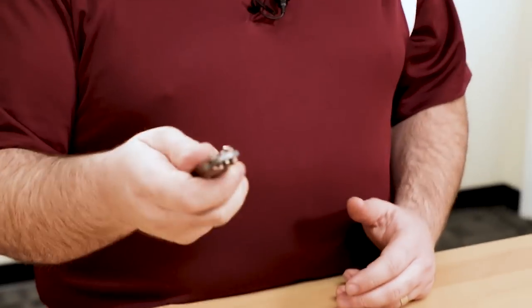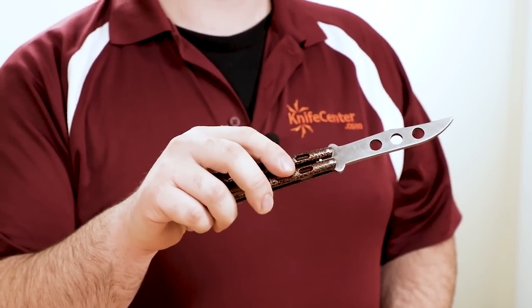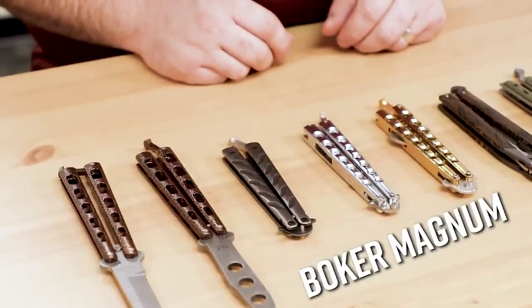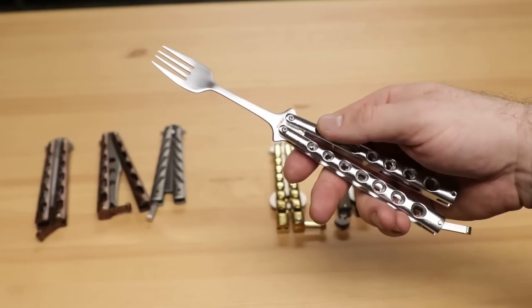If you're a bit intimidated about learning tricks on a live blade, another option is to pick up a trainer that doesn't feature a sharpened edge. There's no shortage of those on the market, and most of them even mimic their live bladed counterparts. But there are also options if you want a trainer with a little bit of added utility. Boker Magnum especially has produced some cool offerings that actually flip decently, including a bali comb, bali forks and spoons, and of course something with a bottle opener.